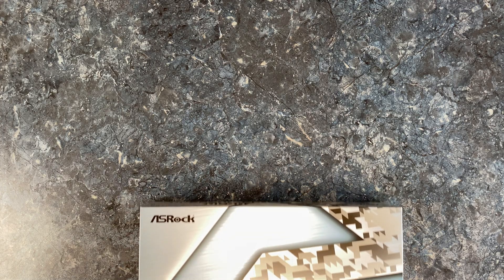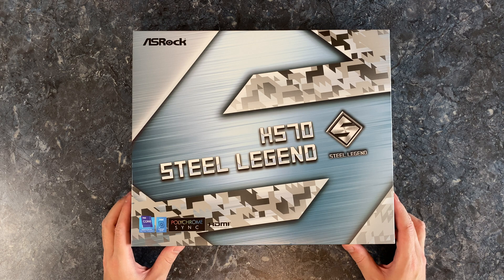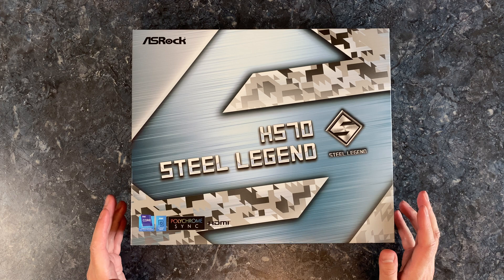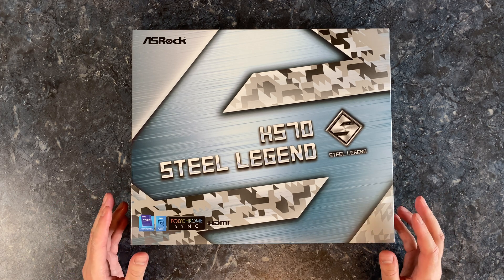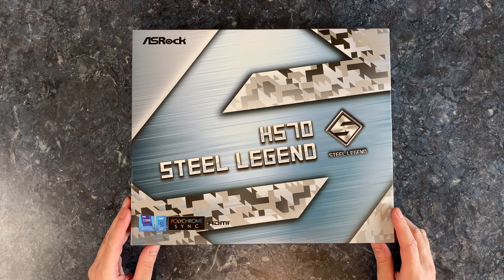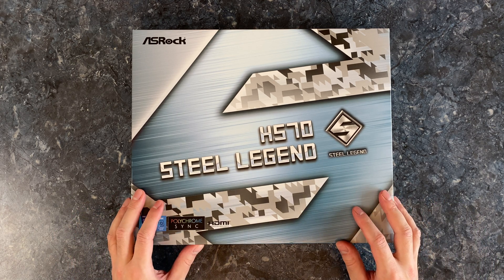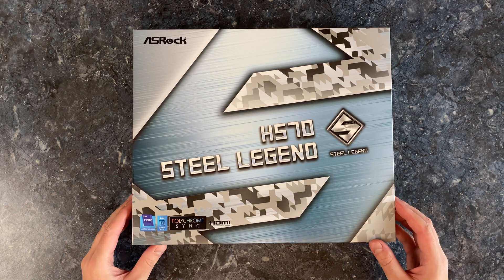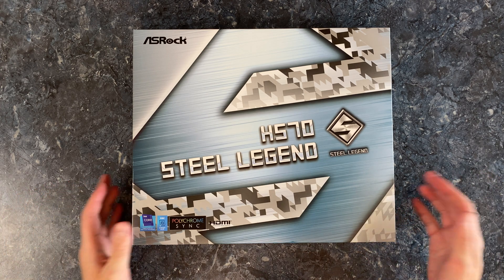Today I am going to be unboxing the ASRock H570 Steel Legend motherboard. We will have a look at what kind of features it offers on the outside. I will of course do a full review on my main channel — link will be in the description below if you are interested in tests, PC builds and other stuff featuring this motherboard. But for now let's have a look at what is inside, what kind of accessories come with it and the board itself.